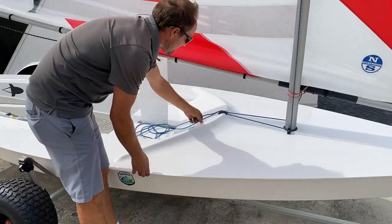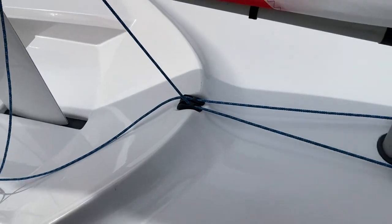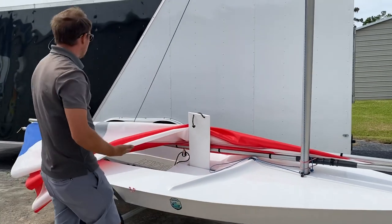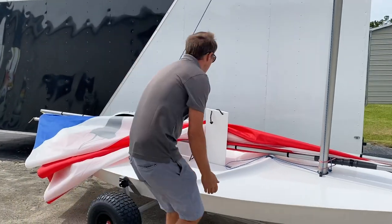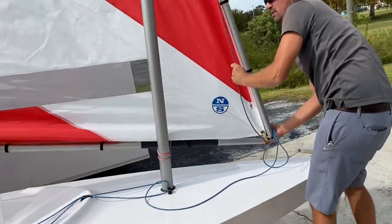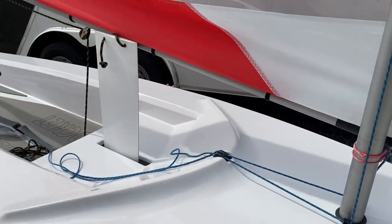You'll notice this halyard and downhaul — a single line plays a dual role. To raise and lower the mainsail, it's literally just a single line. All we have to do is pull this up and bring this down, and you'll notice the mainsail is easily dropped and stowed into the cockpit. When you're ready to bring it back up, that single line is all you have to pull — run it back through the fairlead and through the jammer cleat, and there we go, ready to sail.